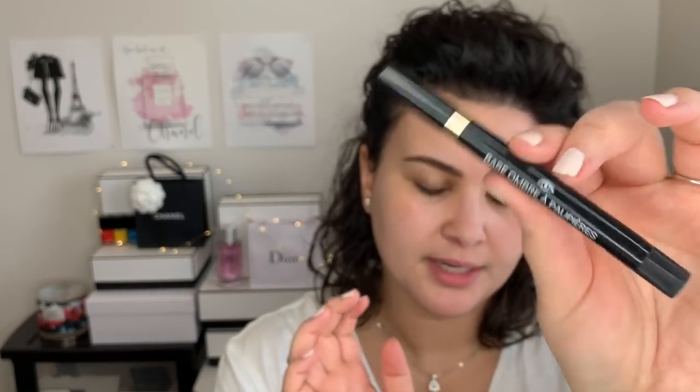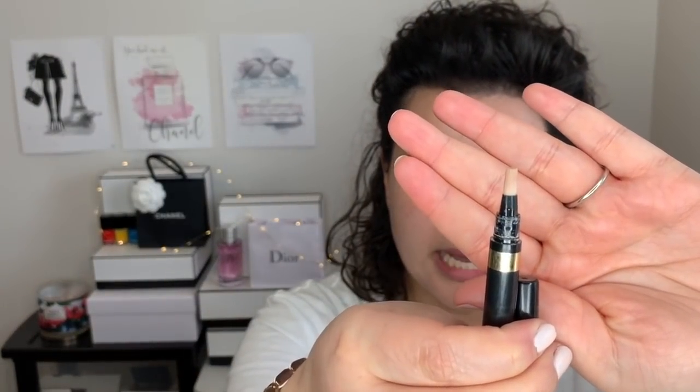Moving on to eyes, I'm going to prime my eyelids. I'm using something quite old from Chanel — I'm not sure if they still make this. This is the Base Paupières, the professional eyeshadow base. It has a spout on top and you twist the bottom to get product out. I think they still make this but this is old school. I'm going to put some on the back of my hand and then prime my eyelids.